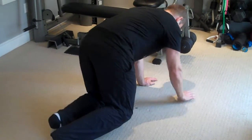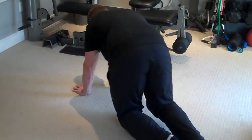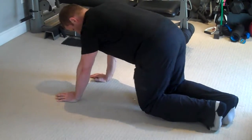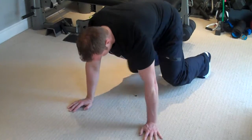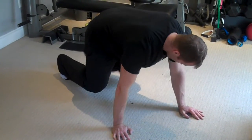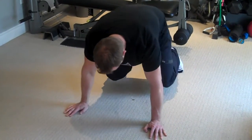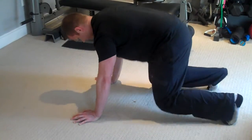Lift your knees so they're floating barely off the ground. Keep your belly button over the dime, and just crawl on the axis, going around in a circle like so. Nice and easy. Once you've done the necessary repetitions in one direction, you're going to go in the opposite direction.